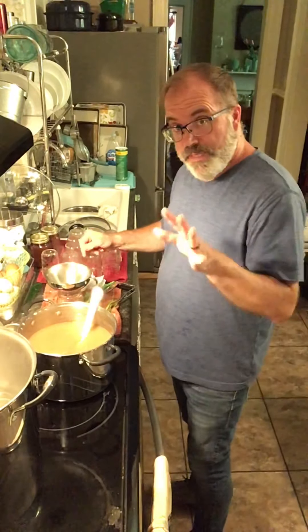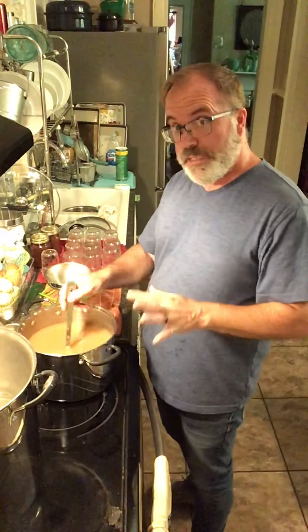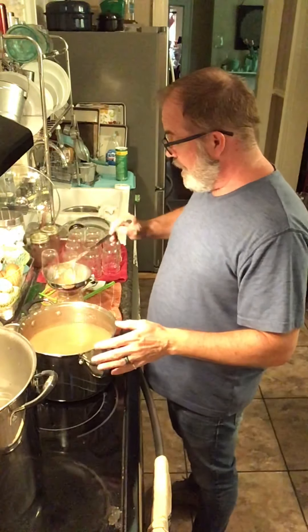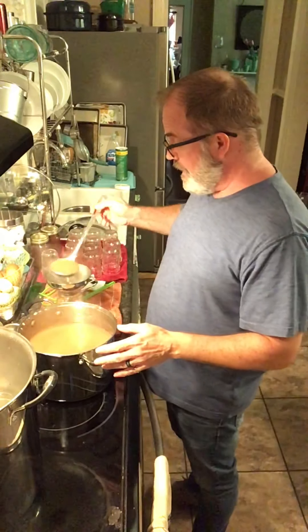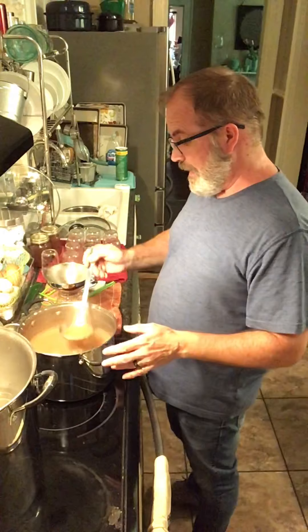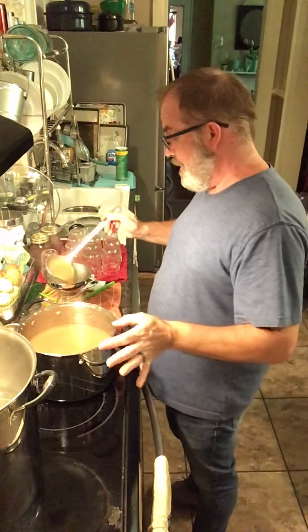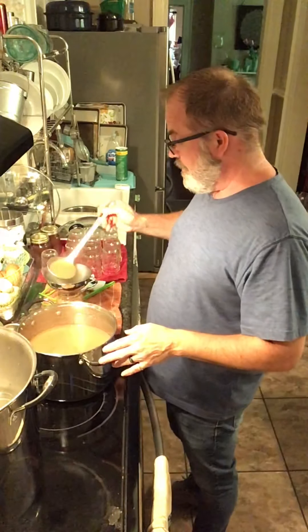I haven't done any videos for a while, because I've been so busy just working on canning that I haven't had time to do any specific recipe. I don't have the time right now to do video and everything that entails for the video.